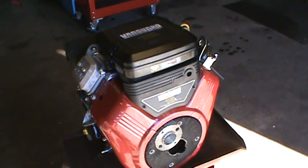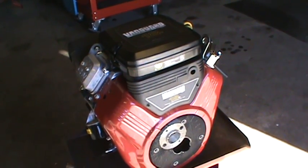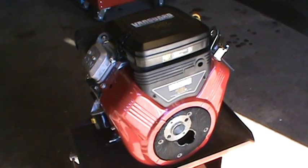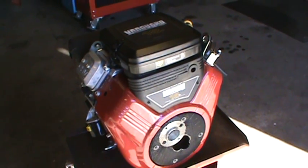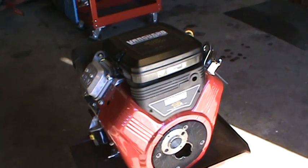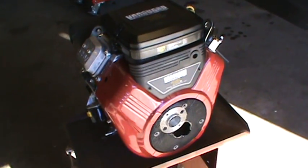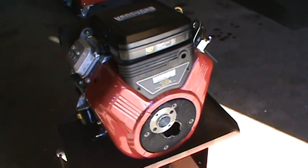As I go through the build, we'll do some videos here and there. It's going to take a little while because I also want to be sure to clean everything and check the condition of everything — like the clutch and the whole nine. Stay tuned for more on this Grasshopper 618 engine repower video.